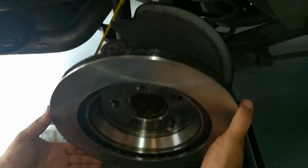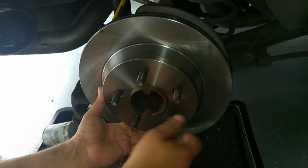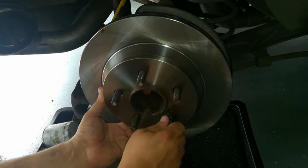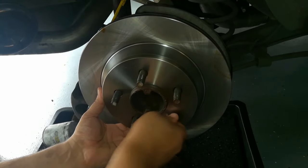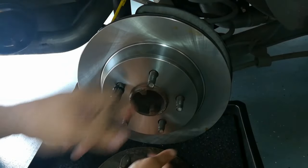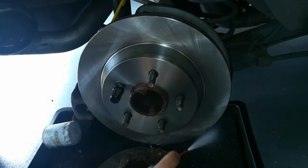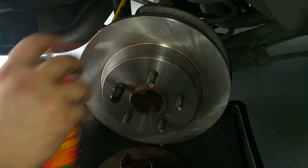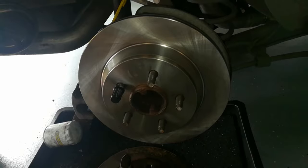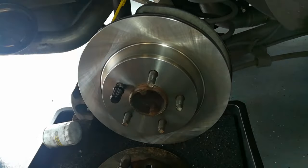Once that side is all clean, turn the rotor around and put one of your lug nuts on to kind of keep the rotor in place so it's not walking everywhere during install. Get the creamy side to the bottom so it's not dripping all over the place and spray from the top down. You don't have to worry about getting this inner area because the brake pads aren't going to touch here — if you can, actually try to leave that protective material on there.